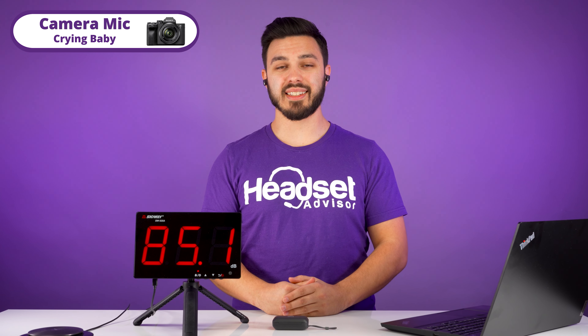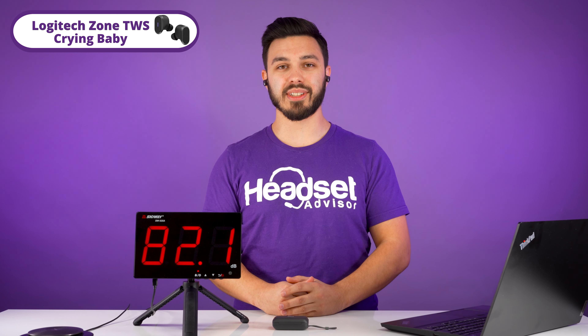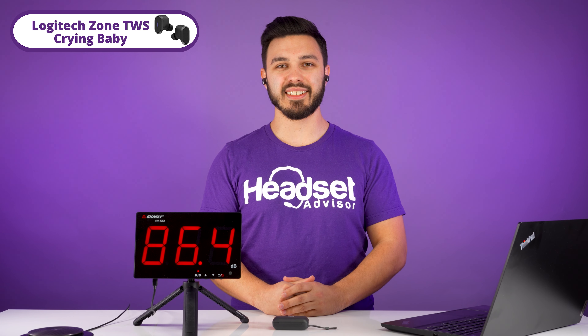If you had a baby crying, this is how it would sound on our camera mic. Switching over to the Logitech earbuds, this is how it sounds like. Testing 1, 2, 3 — there's a baby crying. Testing 1, 2, 3.